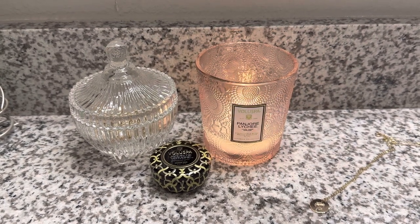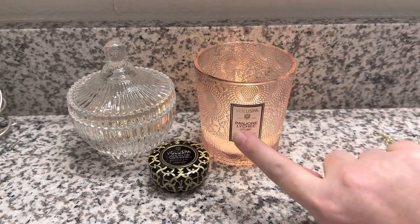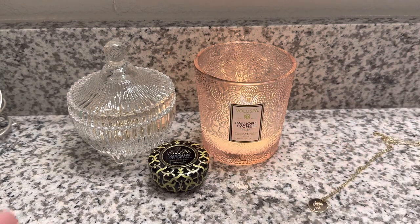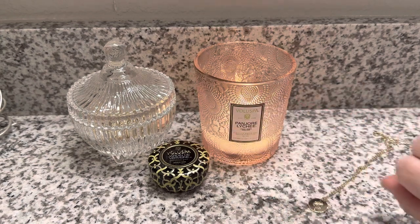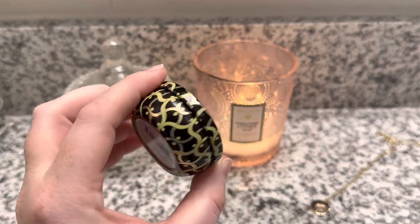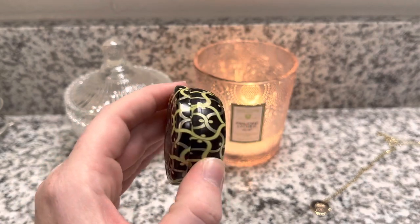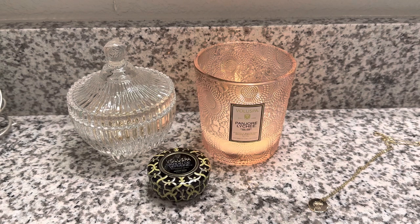Villespa is out of California — they hand pour all of their candles there. Their vessels are absolutely gorgeous if you've never seen them before. A lot of people have learned about them from shopping at Sephora, which does carry some Villespa candles. They have gorgeous glassware jars, lots of different vessel options, different sizes, different designs, and also decorated tins, which I believe is what they started with before they added the glassware.